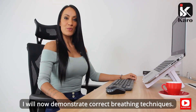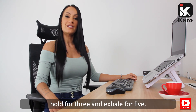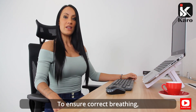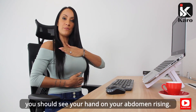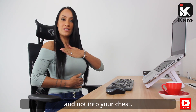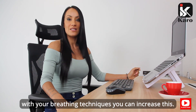I will now demonstrate correct breathing techniques. Breathe in slowly through your nose for five seconds, hold for three, and exhale for five through pursed lips. To ensure correct breathing, place one hand on your chest and one on your abdomen. As you inhale, you should see your hand on your abdomen rising. Make sure that you inhale into your abdomen and not into your chest. You can repeat this three to five times each morning and increase as you get comfortable with the breathing techniques.